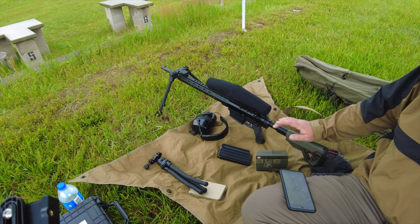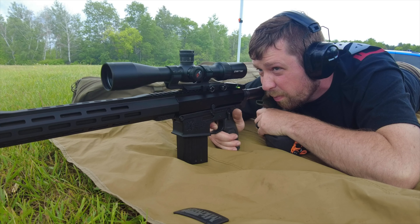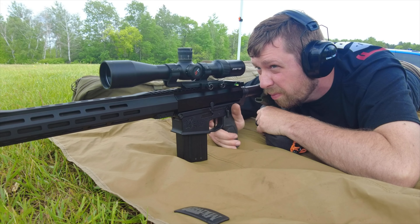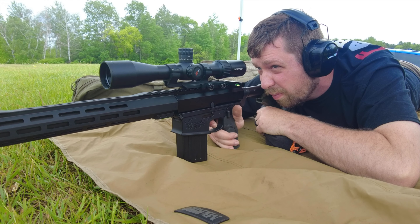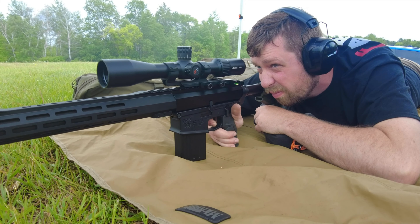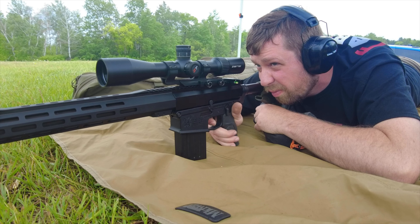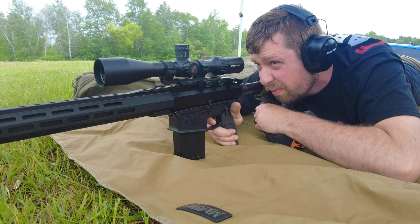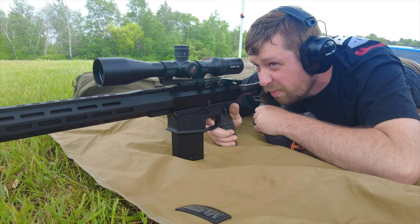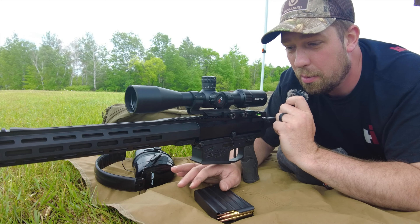Between the 6-24 Vengeance, the 4-16, and the 5-25 — which I've also done a review on — I can see some different applications for these. Although they all have the RMG reticle, I can see the 4-16 making a lot more sense for people who don't need a lot of power, don't need the big bell on the end, or maybe want to keep a lighter and smaller footprint.